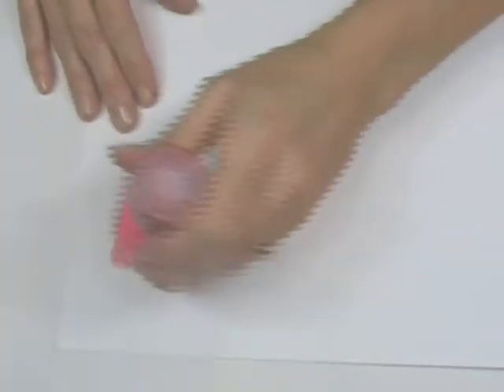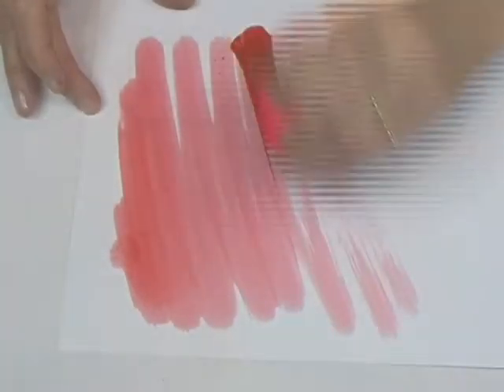To use Starburst Stains with the dauber cap, just press down to allow the product to flow. Press again to release more stain.